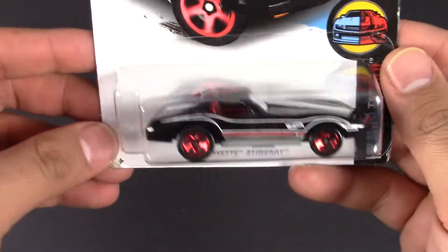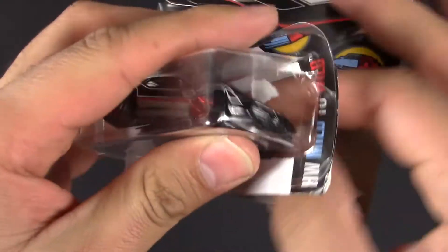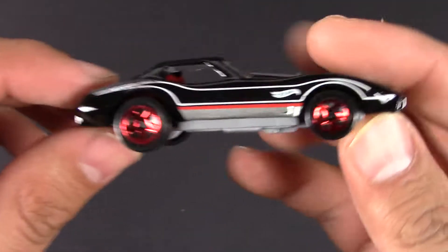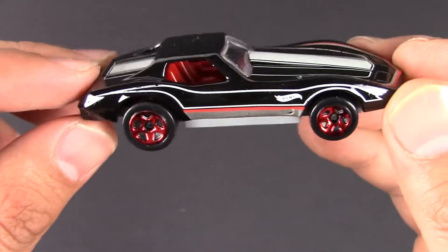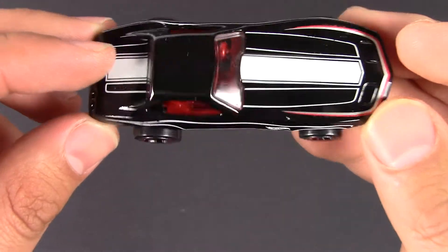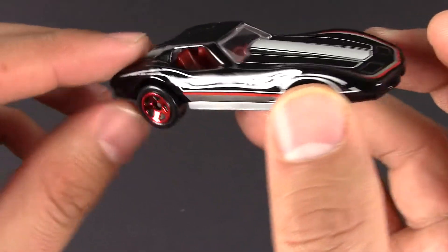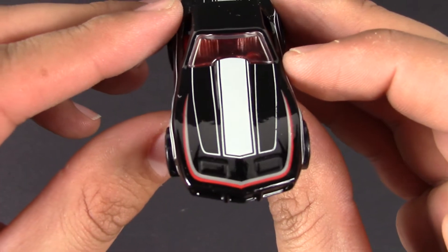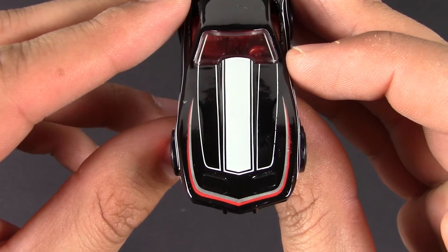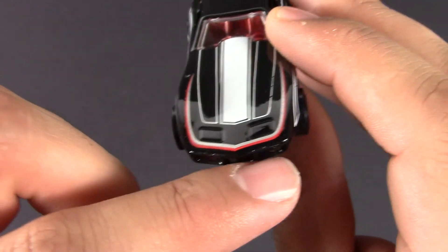We're gonna go ahead and open it up and see what it looks like. It's got reddish colored wheels and a black color with white striping all around, and a subtle red stripe. On the front, that giant white stripe in the middle with pin striping looks really good, and it's got that red pin stripe around the front.